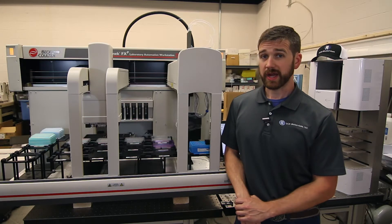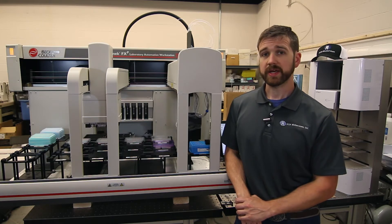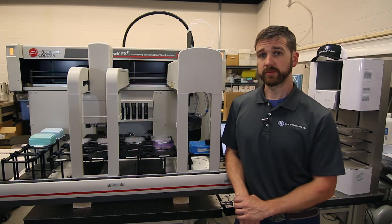Depending on the age of your Biomech, it's possible that the grippers aren't replaceable. Fortunately, if you do need the grippers replaced, the pod can be upgraded to the newer replaceable gripper styles.